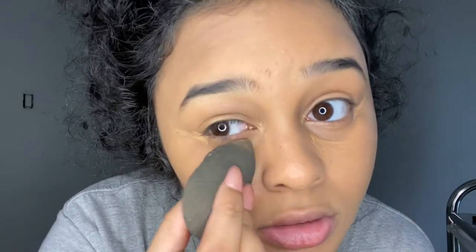Blend towards the middle — I go one direction when blending. Then I do the same thing on the other side off camera. Once that's blended, I put concealer directly on my pimples. This is what my face looks like after that step.